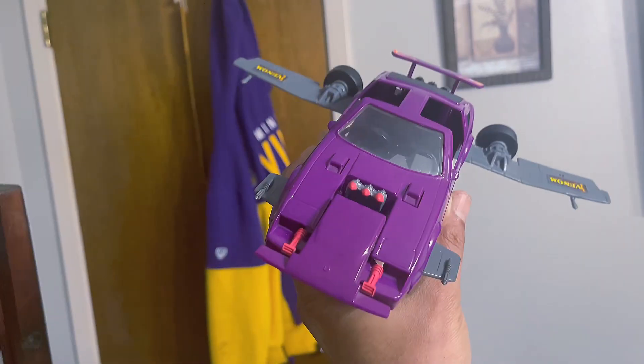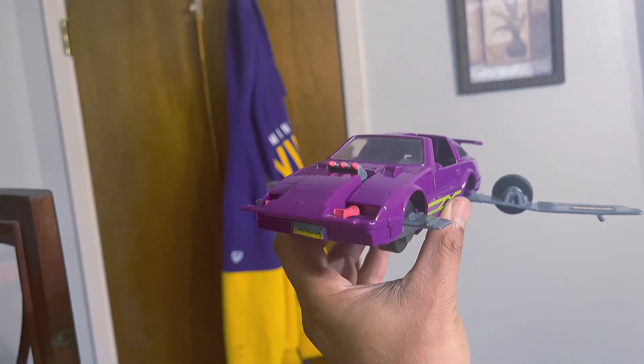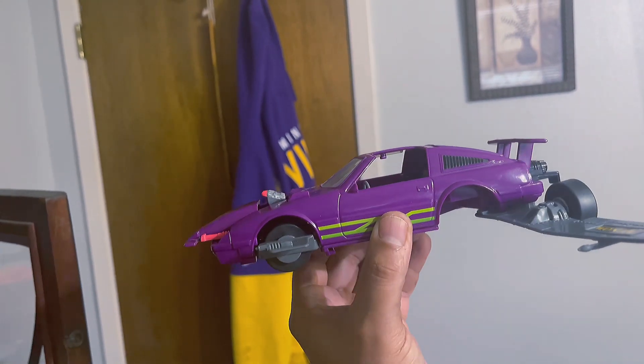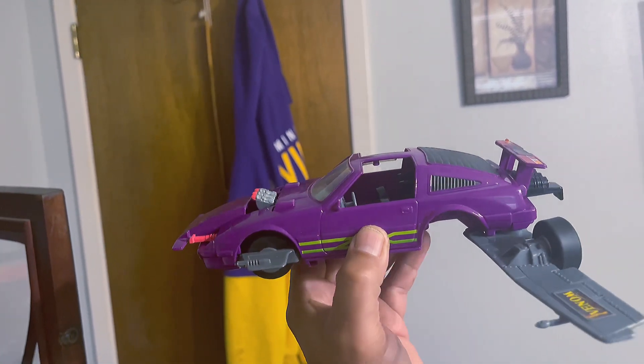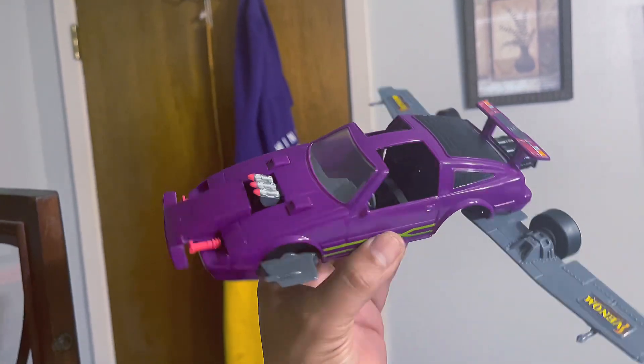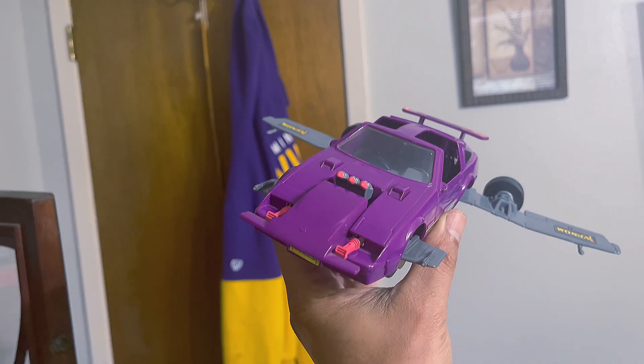This is pretty cool. I wish they would have integrated this kind of detail into the Thunderhawk, which would have made the Thunderhawk a whole lot better. Two open doors constitutes for two wings.